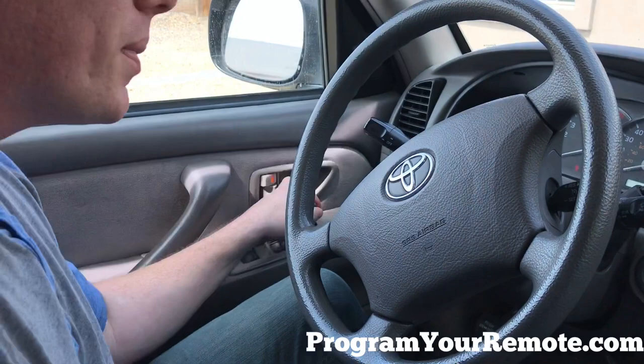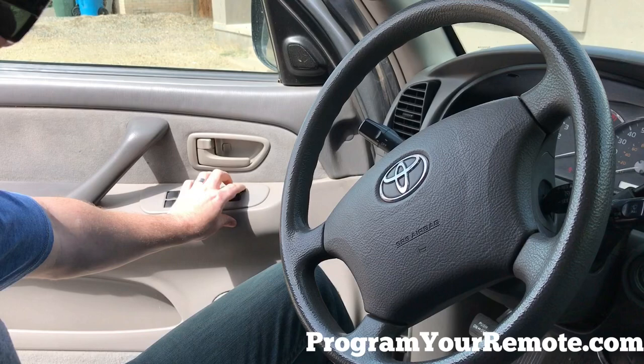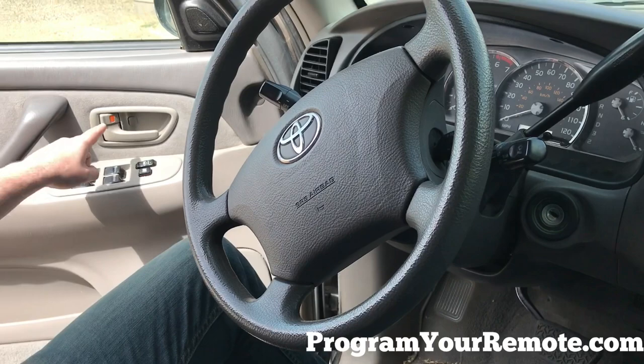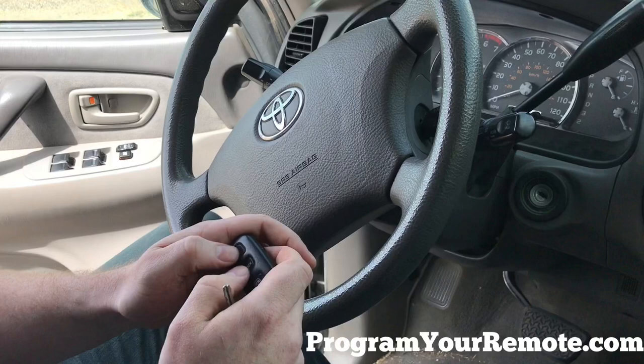Now we're going to close and open the driver's door and do the five lock/unlock cycles again. Next, take the key, put it in the ignition, and go from on to off and remove the key. The door lock will cycle, indicating the vehicle is now in programming mode.